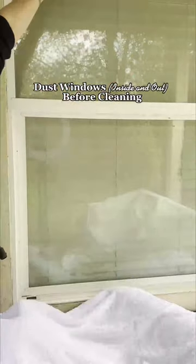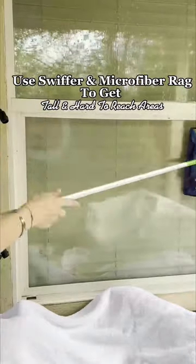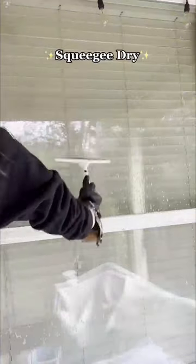Make sure you're dusting your windows before you're cleaning them. I like to use my Swiffer with a microfiber towel to reach areas that I can't get. Dip it in a solution of vinegar, Dawn dish soap, and water and then squeegee them to dry.